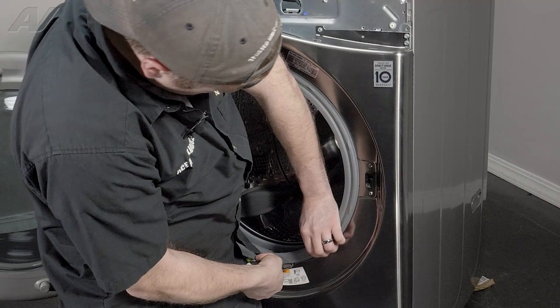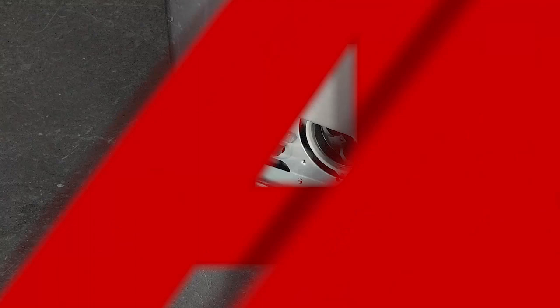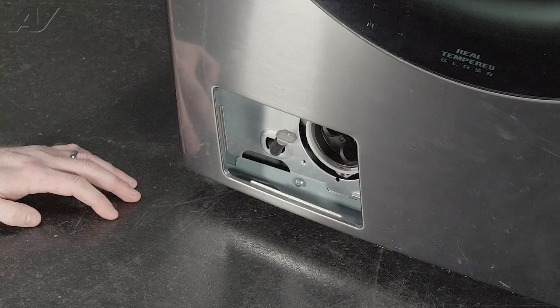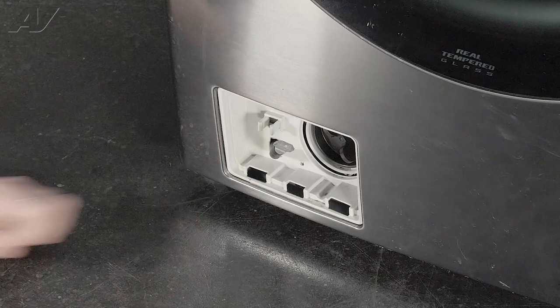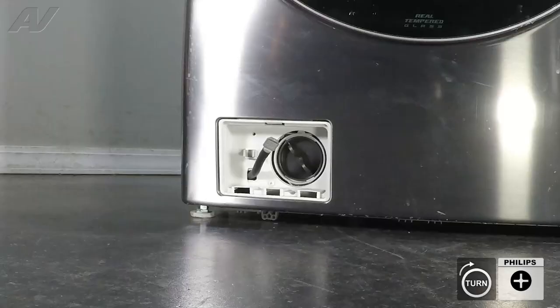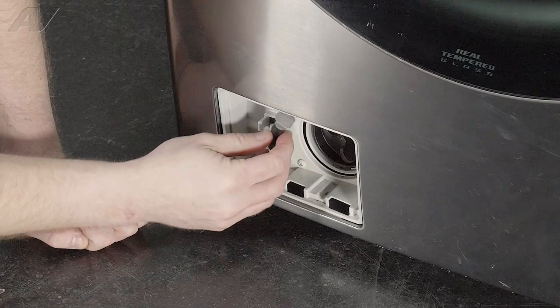Now we can reinstall the screws on the bottom. First, install the one Phillips screw holding the front on the frame. Then slide back in the plastic piece — put the hose through the bottom, put it back in place, snap it in, and reinstall the two screws. Then slide your water line back into the holder and reinstall the front by sliding in the hinges and clipping it up.